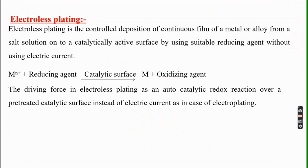What is electroless plating? Electroless plating is the controlled deposition of a continuous film of a metal or alloy from a salt solution onto a catalytically active surface by using a suitable reducing agent, without using electric current. Instead of electric current, the electrons needed for the reduction reaction are supplied by the reducing agent.